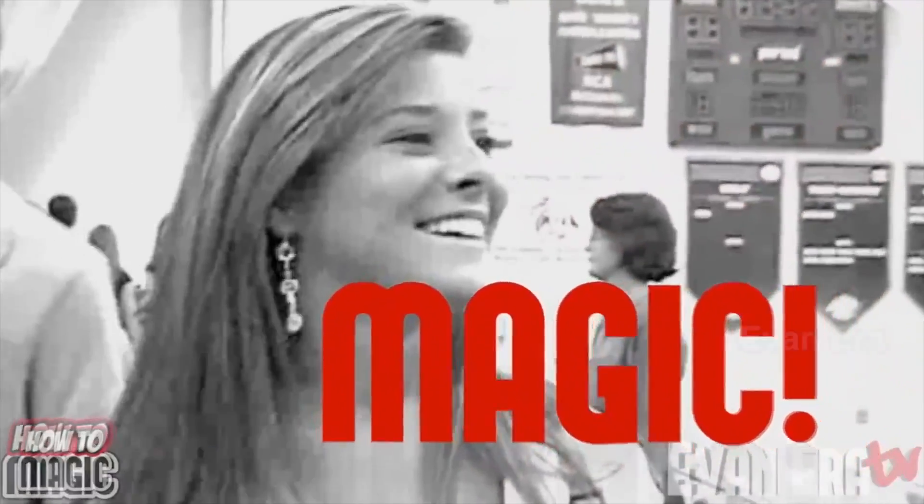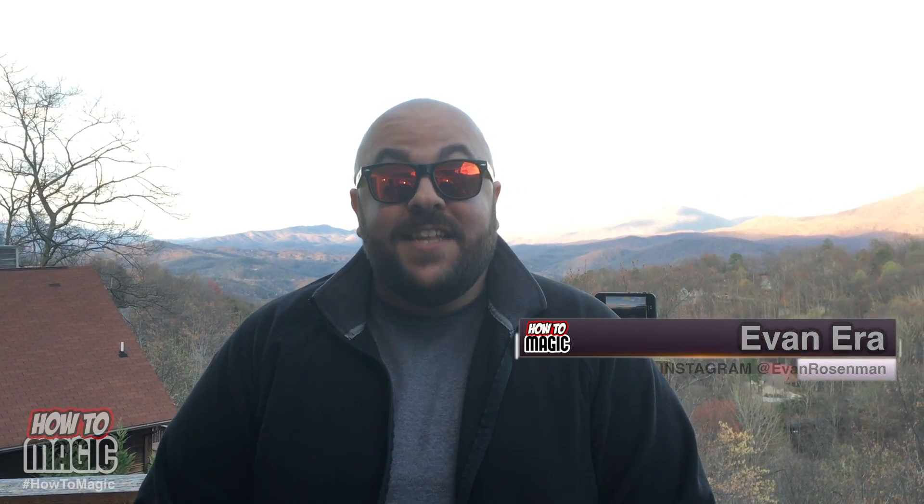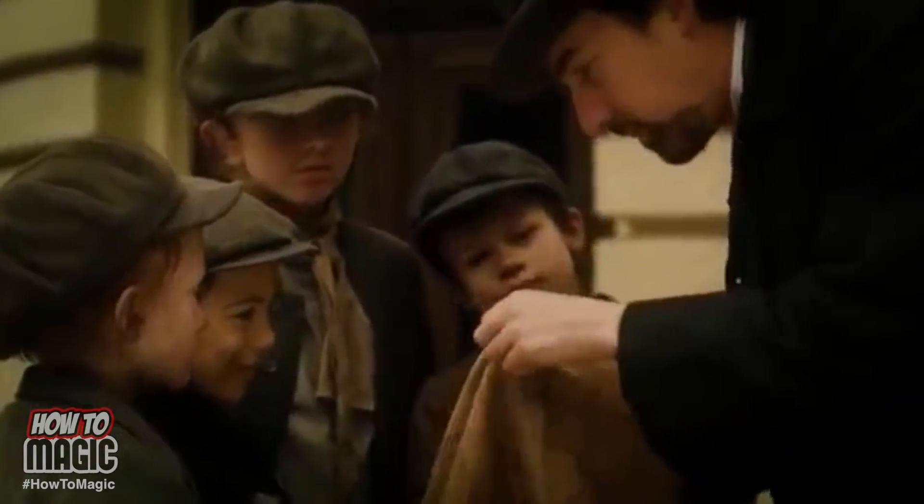What's good? Welcome back to How To Magic. I am your host, Evan Aira. Today, I'm here in the beautiful, smoky mountains of Gatlinburg, Tennessee, and I'm showing you 10 magic tricks with coins. You have everything that you need right here. So if you're ready, hit that thumbs up button for me and let's go!